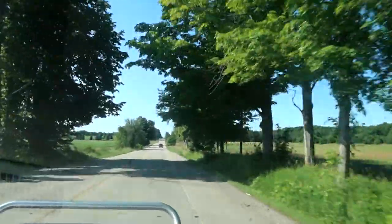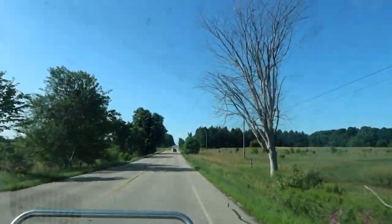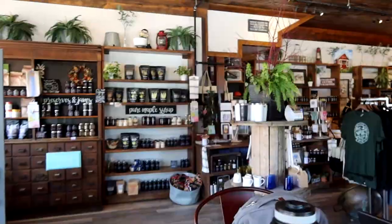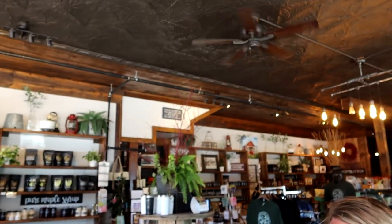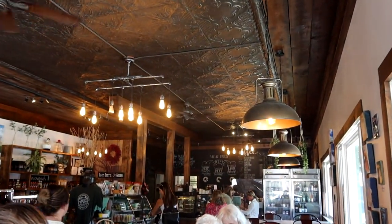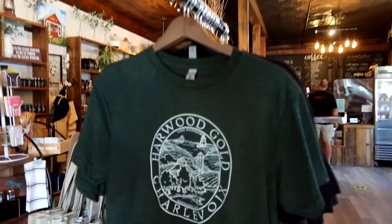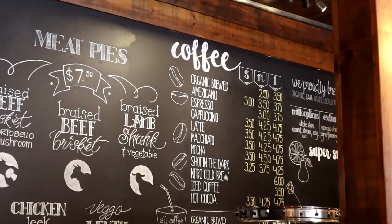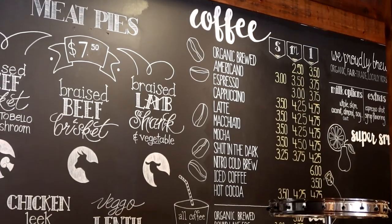After the beekeeping workshop at Lavender Hill Farm, we headed to a coffee shop in Charlevoix for the rest of the workday. One of my favorite parts of being a digital nomad is working at a coffee shop. I really like it — going to hang out in a new town, getting a little coffee, supporting local business, and getting a change of scenery, because I work from the RV almost every day.